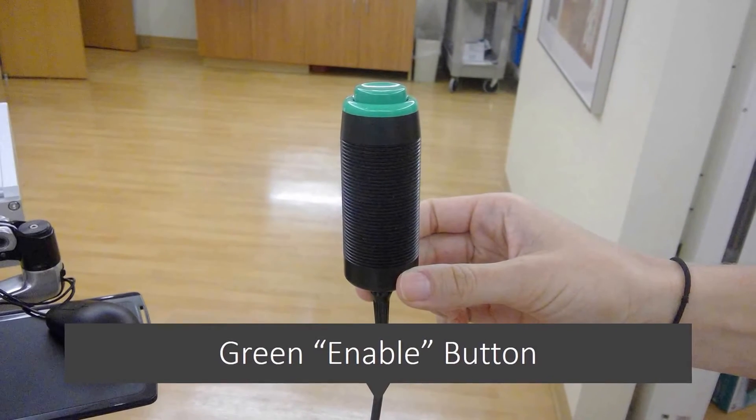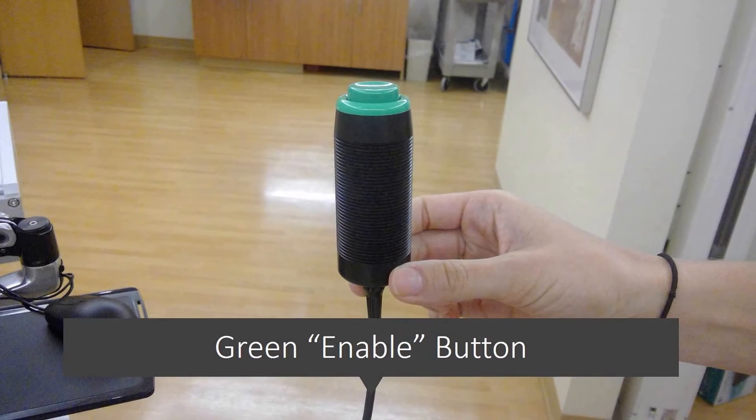This button is what puts you in charge of the whole process. When you are ready to begin, the therapist will instruct you to push the button in. This alerts the ABC system to start. The therapist will then instruct you to take a few normal breaths followed by a breath hold. When you reach threshold under a deep breath in, the system will aid you in staying at that level until you let go of the button and the system releases and you are able to breathe freely.